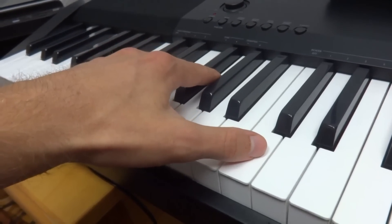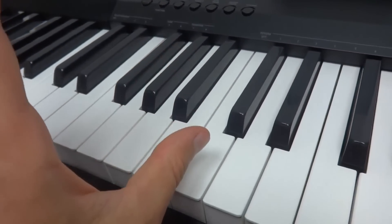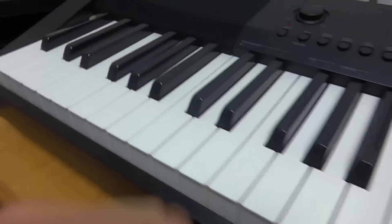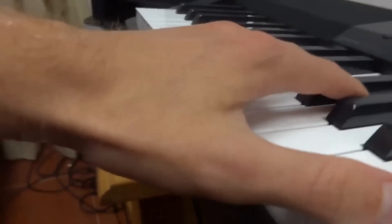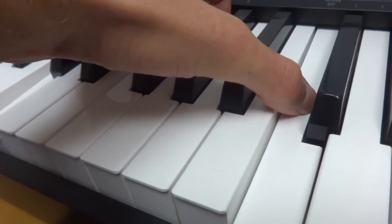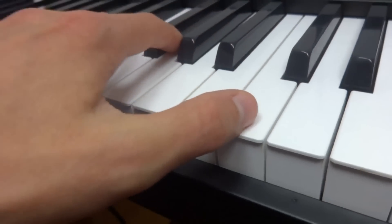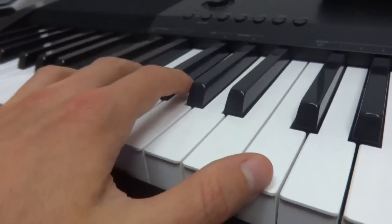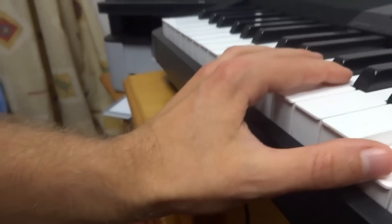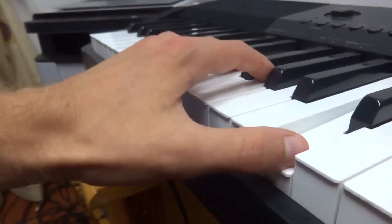These are basically the main tips on playing an octave. First, rotate your thumb outwards and your pinky outwards. Keep your hand in a flat position instead of an upright position, and don't play your octave too high — come down in this direction and play it right there, which allows your hand to be quite relaxed whilst playing your octaves.